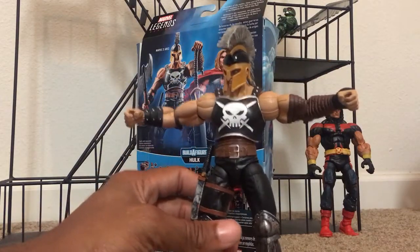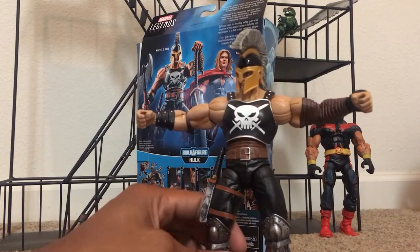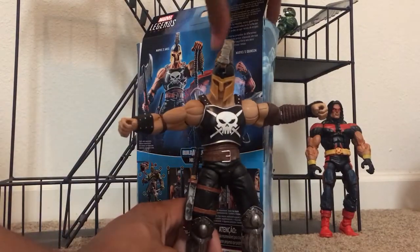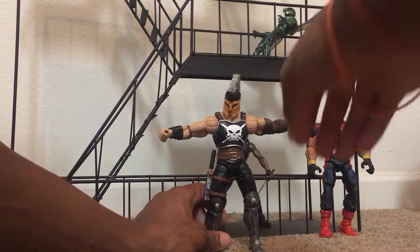Decent weight to it. This is essentially a Build-A-Figure. Comes with a lot of accessories — it's a great deal and I definitely recommend it. If you can find it, pick it up. It should be releasing everywhere, at least by August 1st or so.